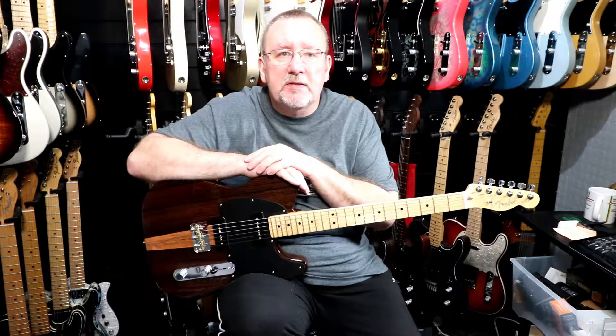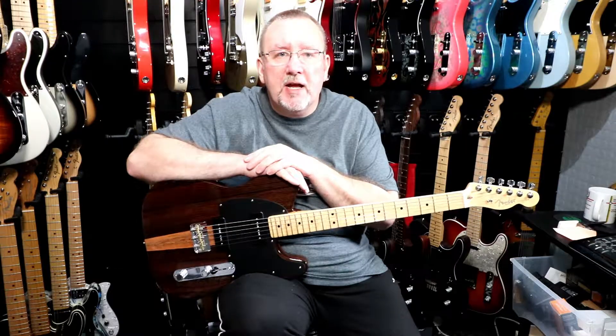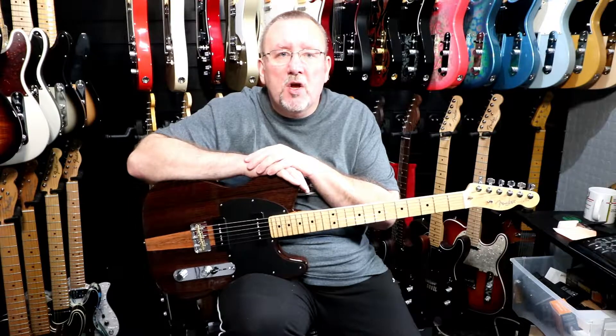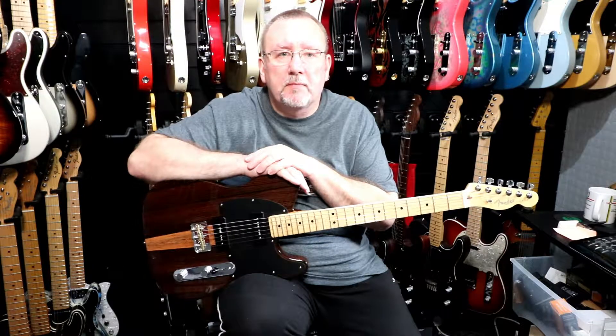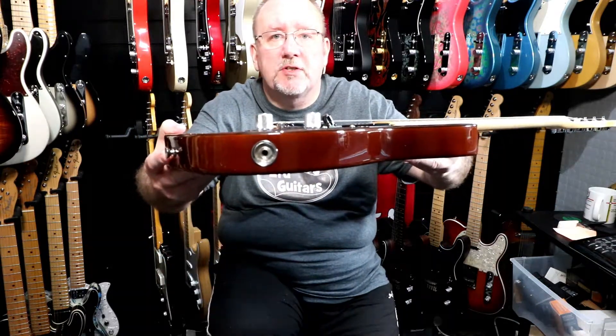My guitar from the series is a Malaysian Blackwood Telecaster. The body is made of alder and has a Malaysian Blackwood top. It has a one-ply anodized aluminium pickguard, two JP-90 single coil P90 pickups, a custom cut-down Telecaster bridge with three brass compensated saddles and three slotted steel screws. It has a master volume, master tone, and a three-way selector switch. As usual for the Tele, the jack input is side-mounted to the body.